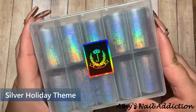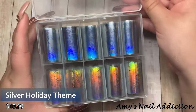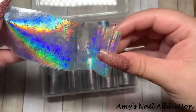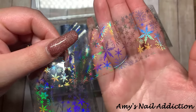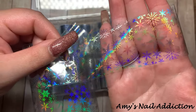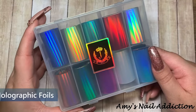This next box is the silver holiday theme. It's pretty cool — they are all silver holographic foils and they're translucent. As you can see, this one has snowflakes in that silver holographic finish. So pretty — this box is going to be stunning for holiday time.